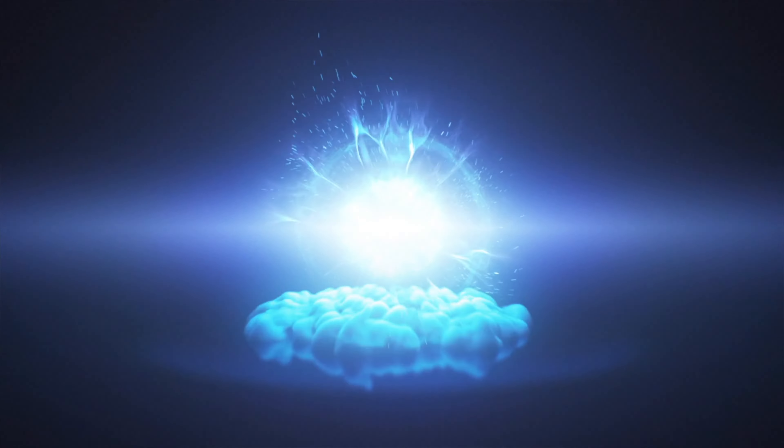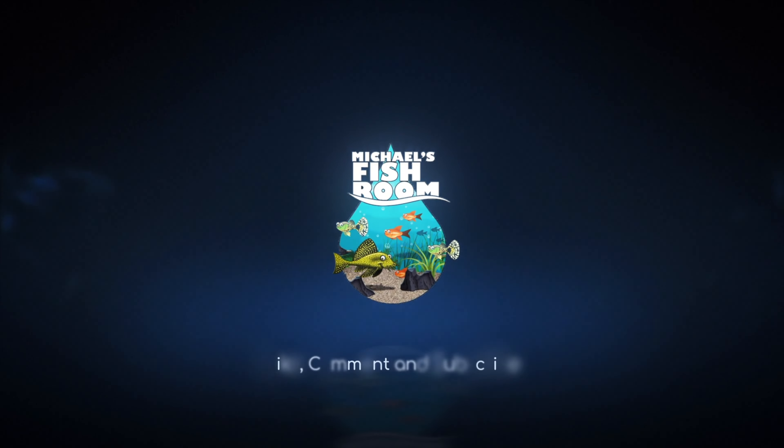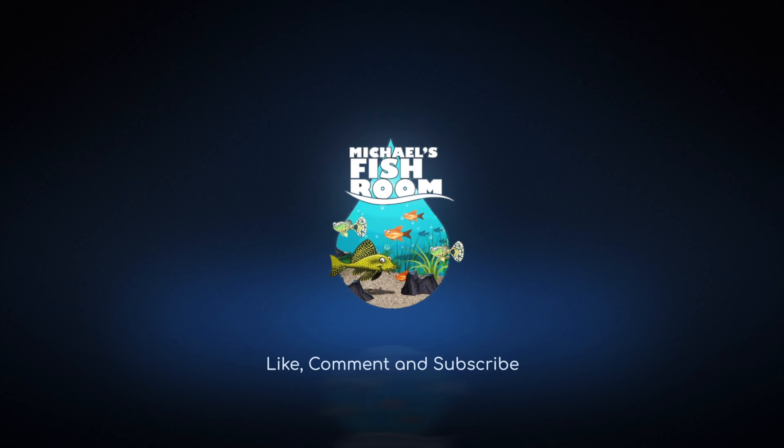Hey fishy folks and welcome back to Michael's Fish Room! Happy New Year, hope everyone had a great holiday season. Now 2022 is upon us — today is the first video of 2022 for Michael's Fish Room, and it will be an update on my planted angelfish tank. Grab yourself a healthy snack and beverage, stand by!